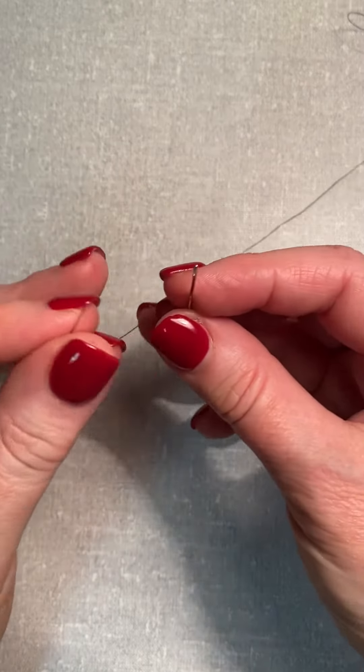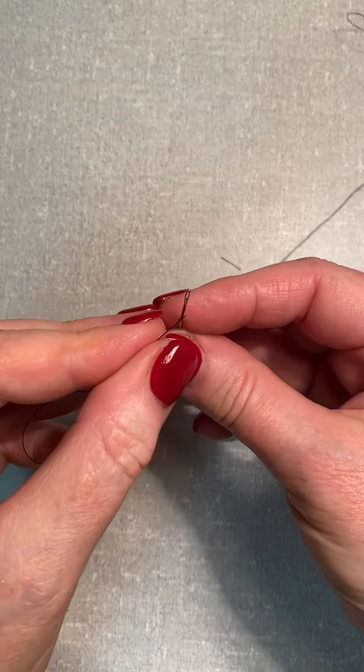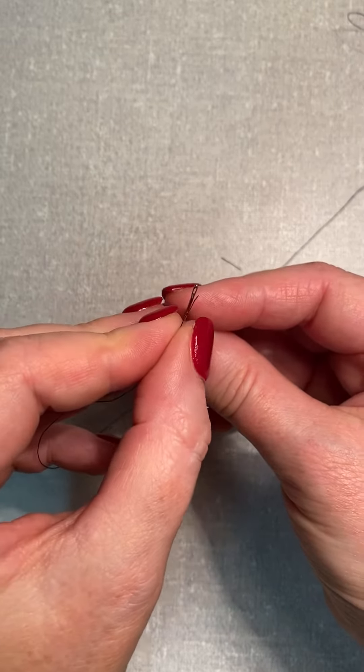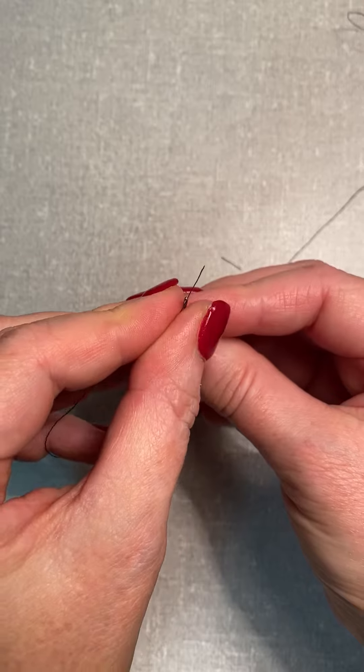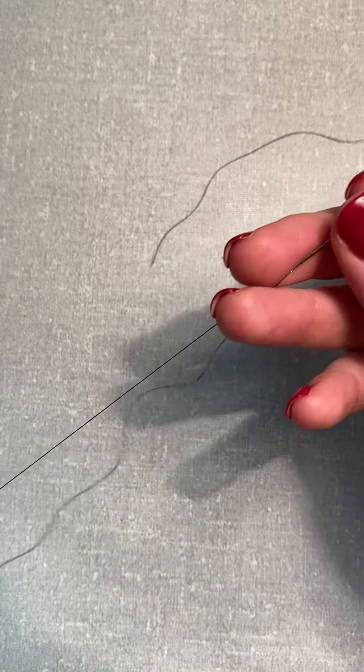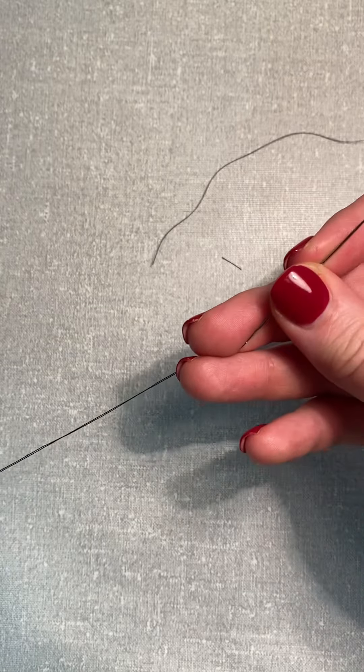Method one is just with that nice sharp point going in the eye of that needle like so, and pulling it through. That works pretty well with this size needle.